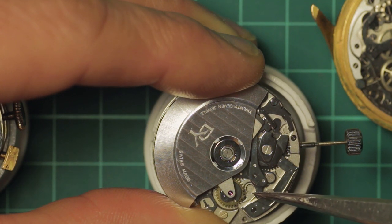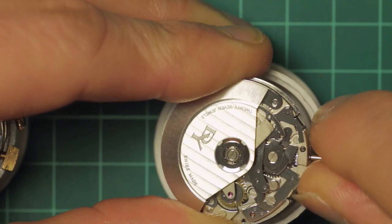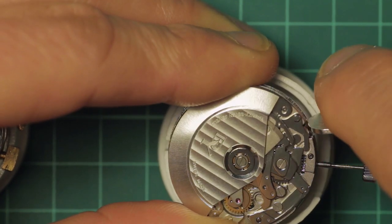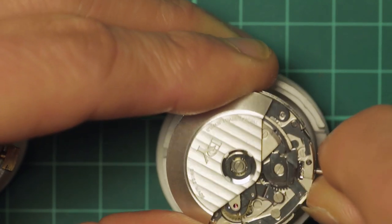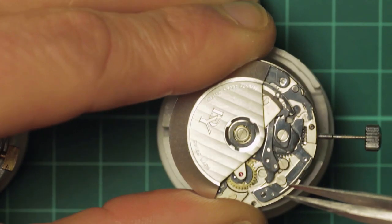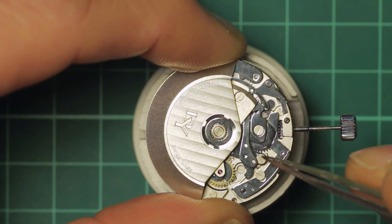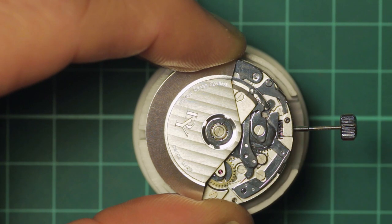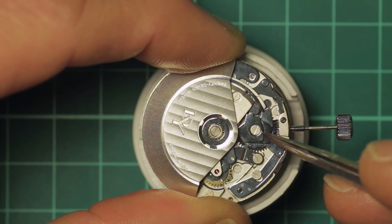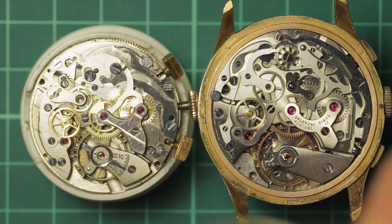One problem with older chronographs is the faces of the hammers wearing unevenly — sometimes it will reset the seconds but not the minute and vice versa. To correct that you have to stone the faces of the hammers. When it's in the stop position and you press reset, it moves the cam and the hammers drop back down onto the hearts, resetting them. Those who know will be aware that the Valjoux 7750 is deemed to be a very good movement — and it is indeed.